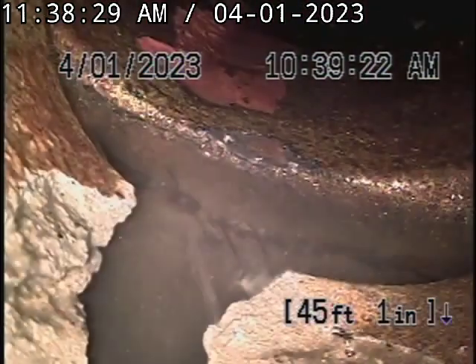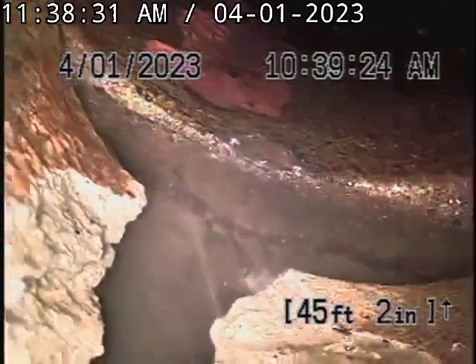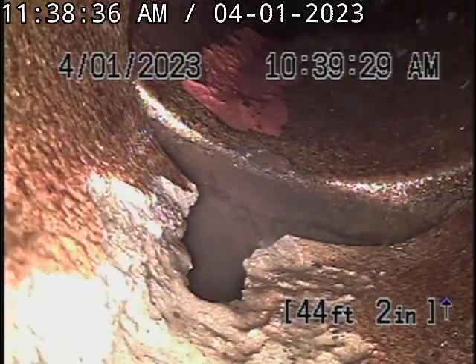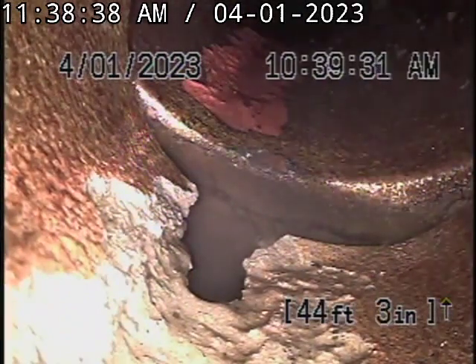At this point here we do see a break in the line. We're going to install an epoxy lining to seal that connection there.